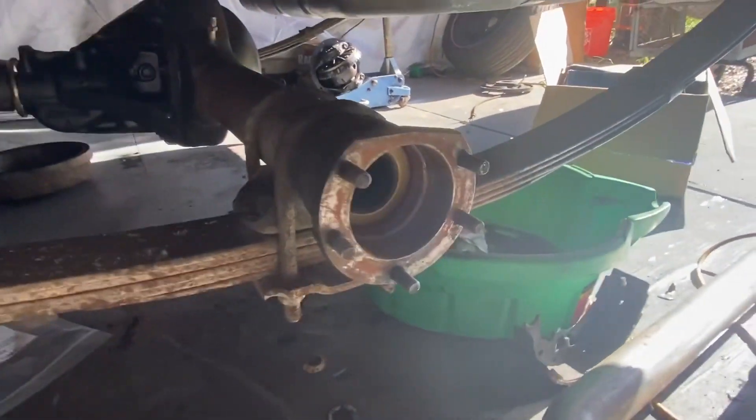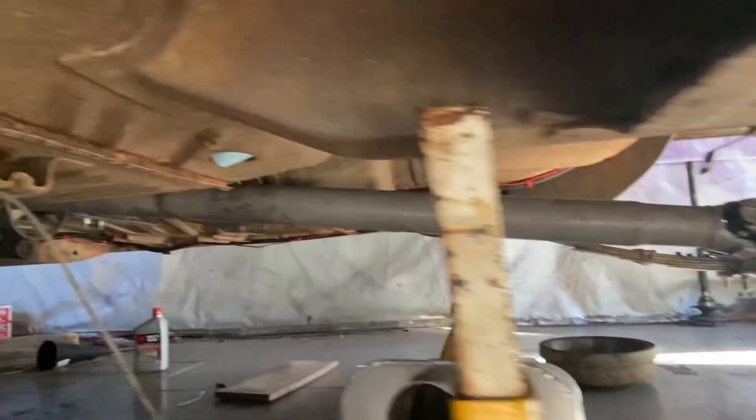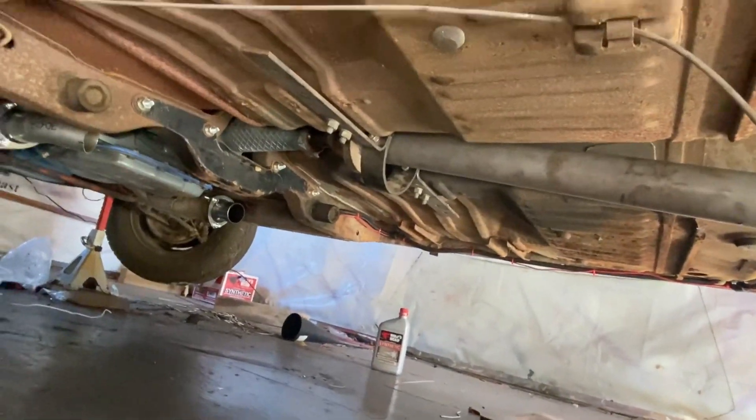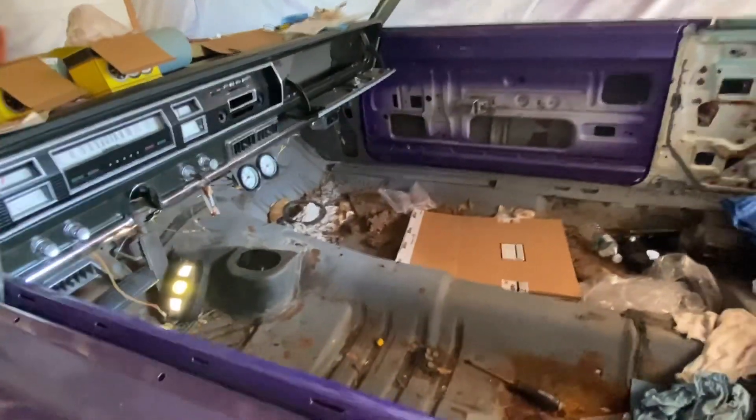We got the new axle seals in, the new center section in, the driveshafts in with the new U-joint. Drive shaft loop got back in. So I'm ready for exhaust. We've got to do a shifter — this is an automatic car, not a stick.